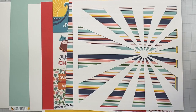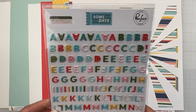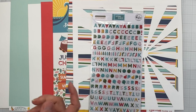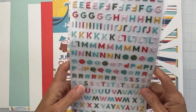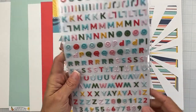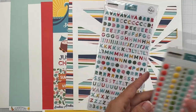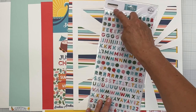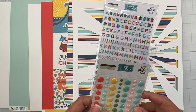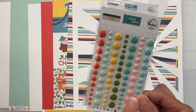We have a set of Pink Fresh Studio Some Days Collection mini puffy alphas — 233 pieces total. I love that they have primary and secondary colors, some pinks and numbers too. The same collection gives us enamel dots — 84 pieces — and Pink Fresh gives you really nice value with their enamel dots.